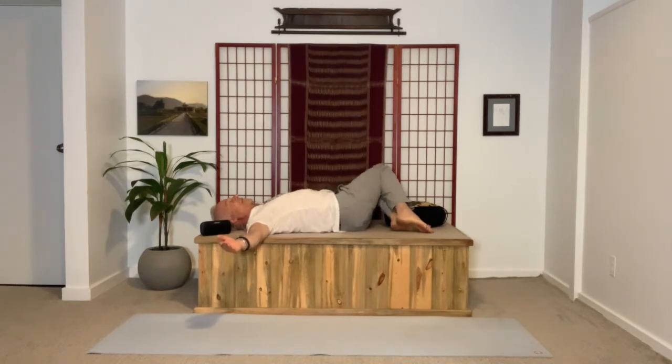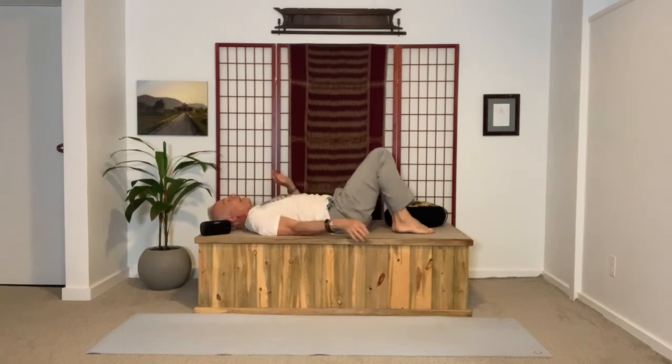We'll go four times, inhaling, using the breath. As you breathe out, contracting the navel, dropping the knees over, moving into the twist, coming back up. Repeat that to each side.